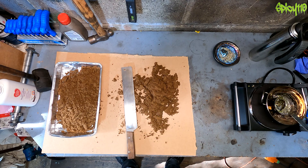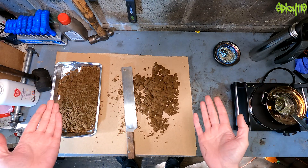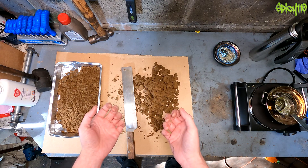Hey everybody, what do you do on lockdown while waiting for motorcycle parts to arrive? I found myself playing with bismuth, and today I'm going to try and cast the first thing I've ever tried to cast — a velociraptor claw. Because what else are you going to cast?